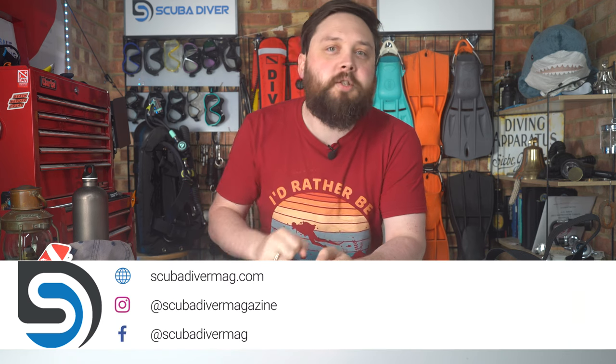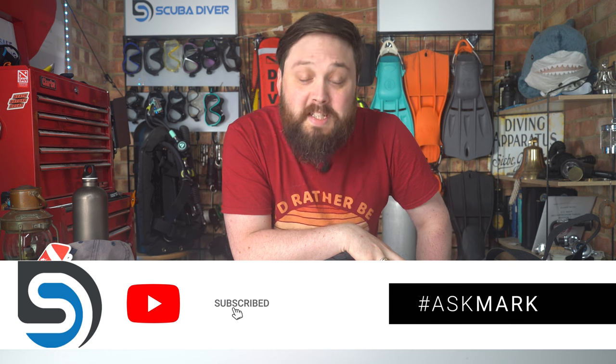Hi, all you awesome scuba divers out there — welcome to Scuba Dive Magazine and welcome to Ask Mark, our scuba diving Q&A where I do my best to answer your scuba diving questions. If you have any questions, pop them down in the comment section underneath this video and use the #AskMark hashtag to get your question featured in an upcoming video. I also type out a response so you get an answer, as does the community.